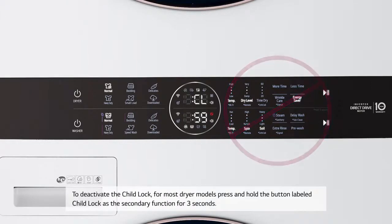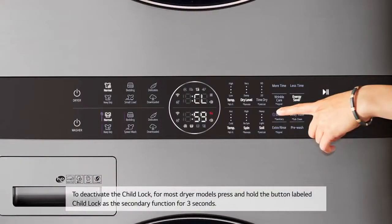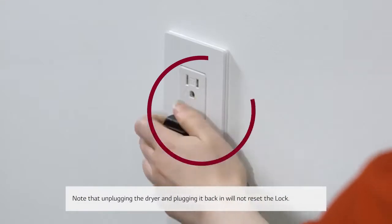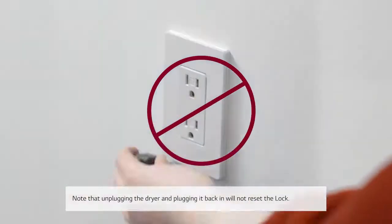To deactivate the child lock, for most dryer models, press and hold the button labeled child lock or control lock as the secondary function for three seconds. Keep pressing and holding the button until the CL indication disappears or the lock icon on the display panel turns off. Note that unplugging the dryer and plugging it back in will not reset the lock.